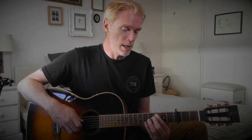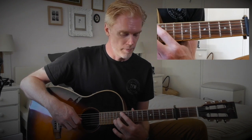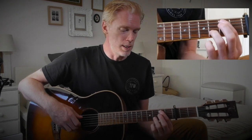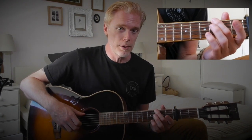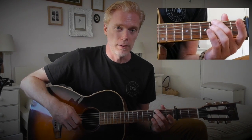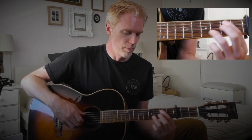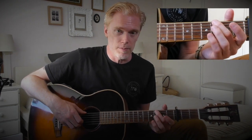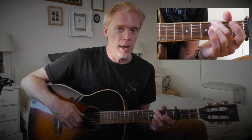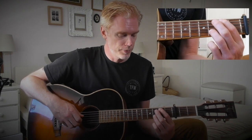Then down here to the third and the fifth fret. Then down to second and third, then the low E string on the third fret and open B string. Then it walks up from there — same chord again, then open A and open B, then third fret and second fret, and third fret again.